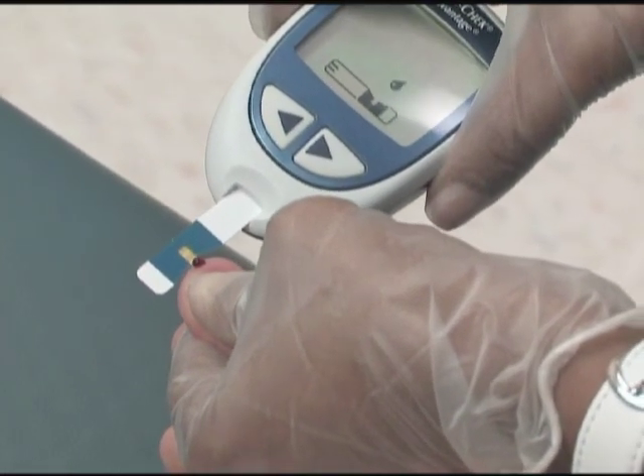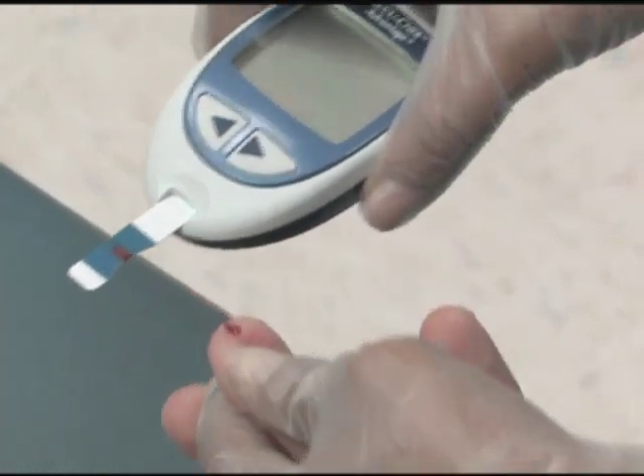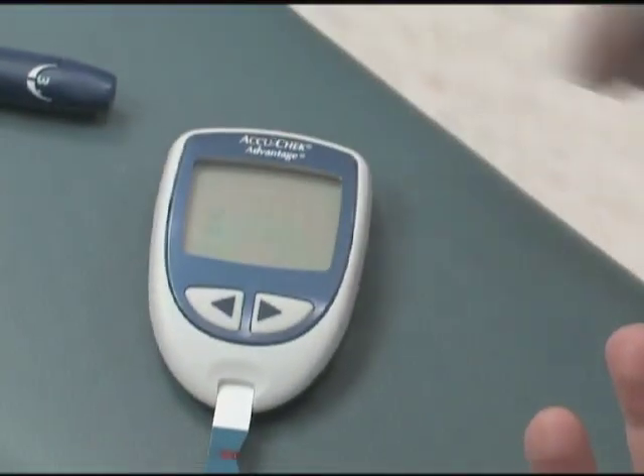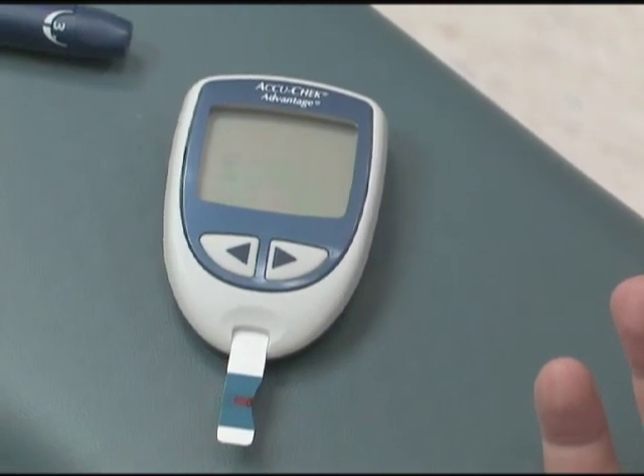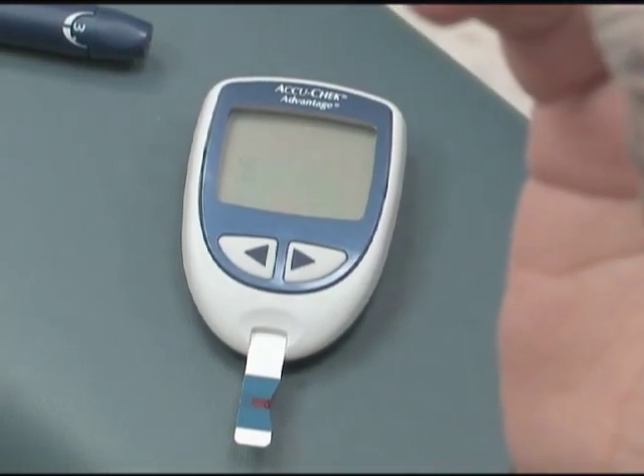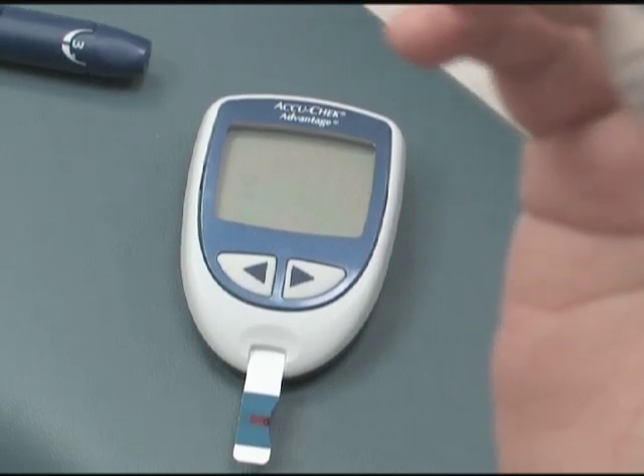Touch the edge of the test strip to the drop of blood. The blood will be pulled into the strip. Fill the target area of the strip completely. Do not let the strip touch the patient's skin when you obtain the specimen, because oils from the skin may affect the test results.